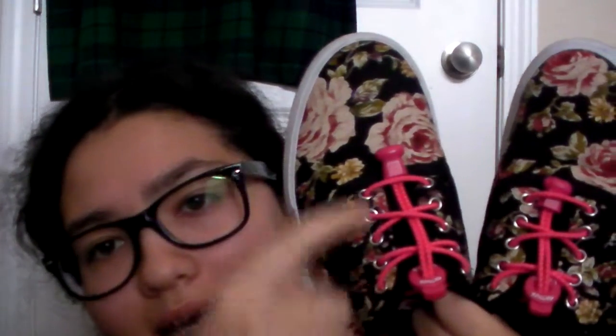They allow you to tie your shoes without having to tie them again. You come up with your lace pattern and then you keep these tucked into the front lace, and then you don't have to worry about your laces anymore.